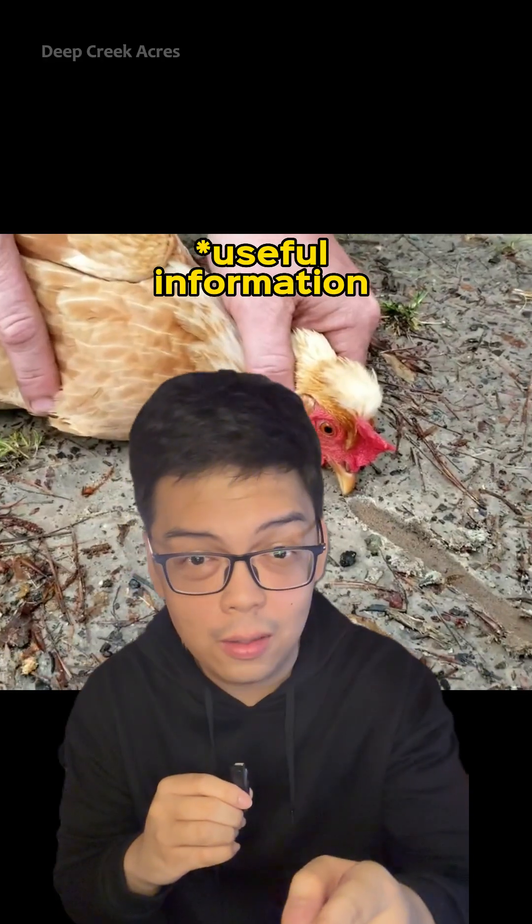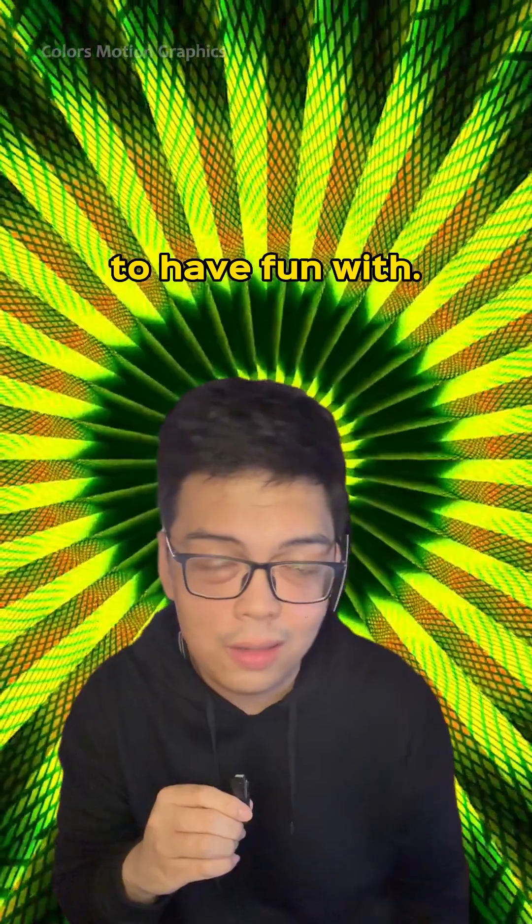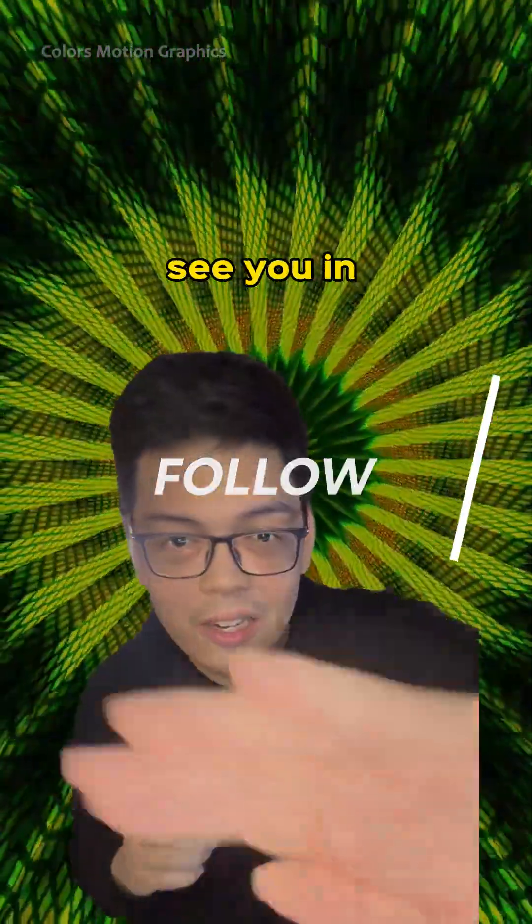And that's more useless — useful information for you guys to have fun with. It was great talking with you guys. See you on the next one.